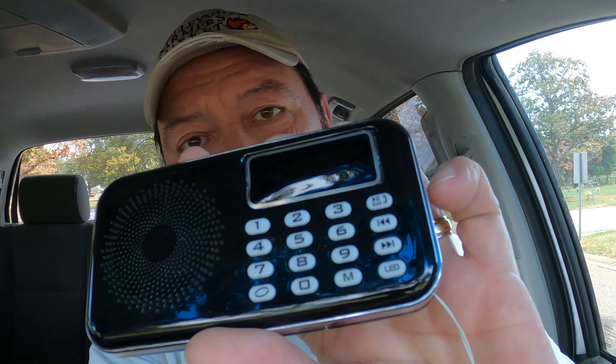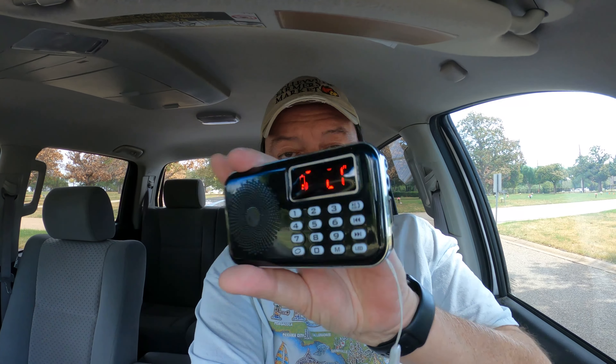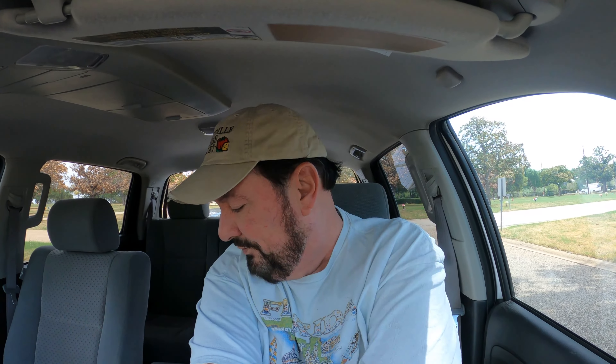Hey everybody, Andre from North Texas Ghost Society, and no, we're not going out on an investigation. It's a product I want to show you because it's a ghost box that I really like, and it's called the Talk TB1 — T-A-K-H.